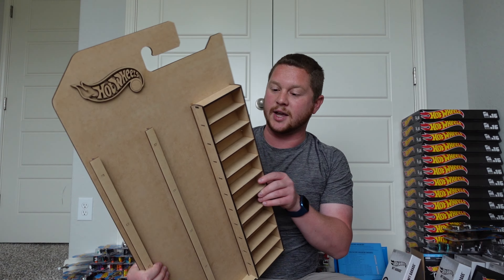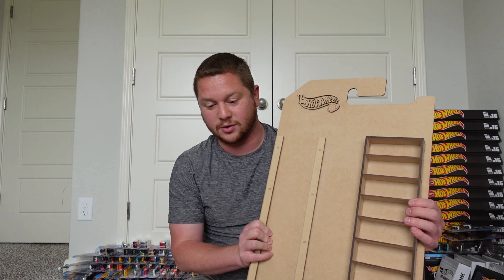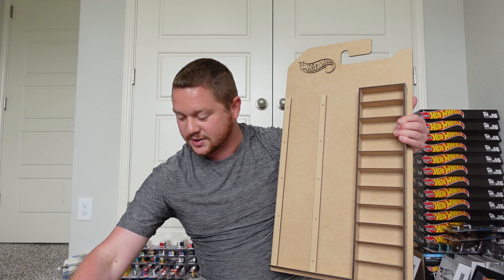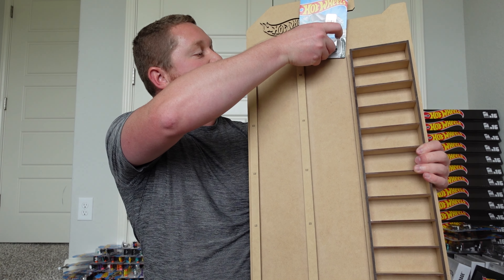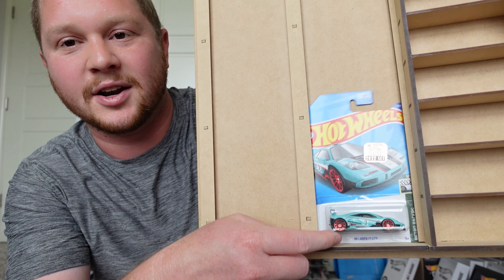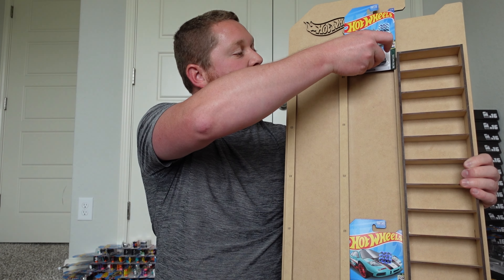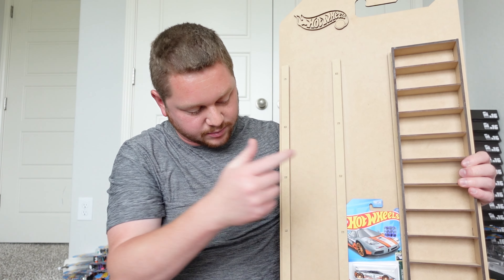The quality looks really, really good and I'm super excited to start loading some Hot Wheels in here. Let me grab some cars right now and start sliding them in. The slots are perfect — they just fit in there nice and easy, with a little bit of wiggle room so you're not bending the cards trying to wedge them in. You can also move the cars forward a bit to make sure you clear the card below it.